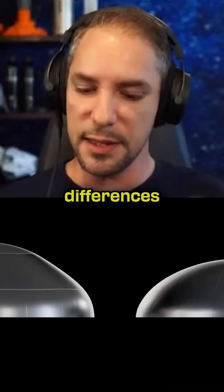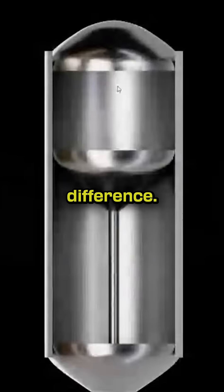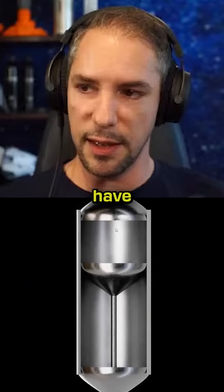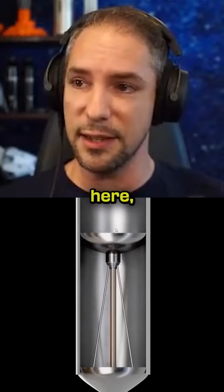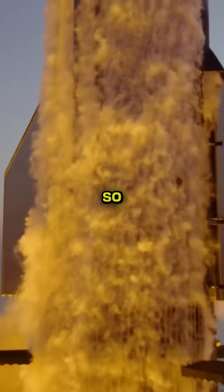What you're seeing here are differences of Block 1 compared to Block 2. This is the most important difference. This is a Block 1 fuel tank — on the top you have the methane, on the bottom you have the liquid oxygen. This is what Block 2 looks like. The internal tanks, as you can see here, are way bigger compared to the Block 1 ships that we've seen fly so far.